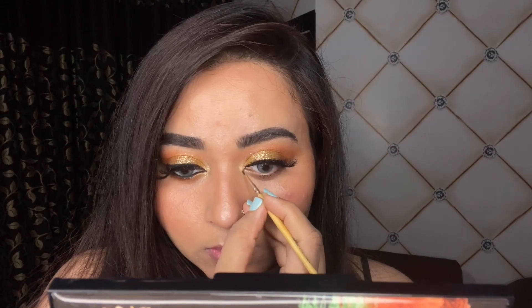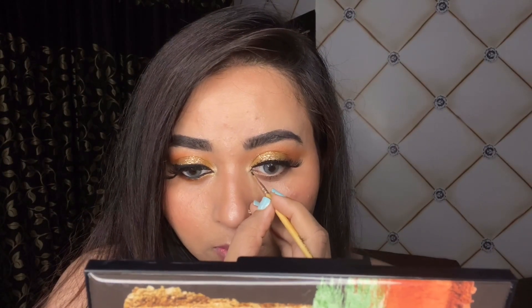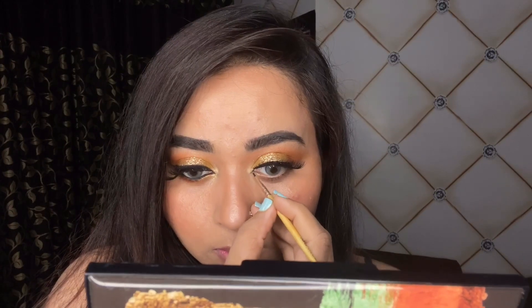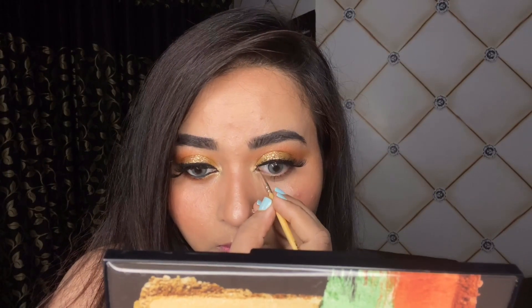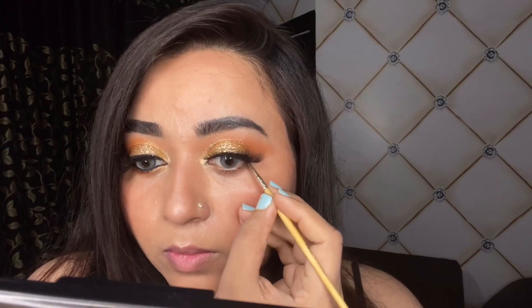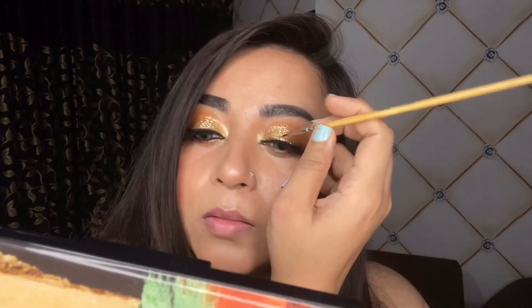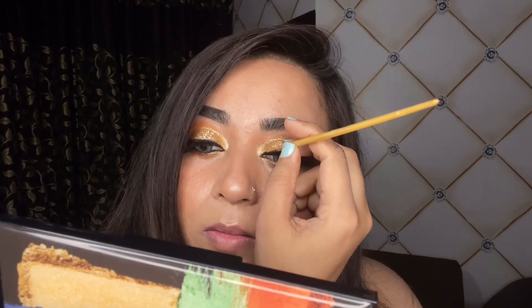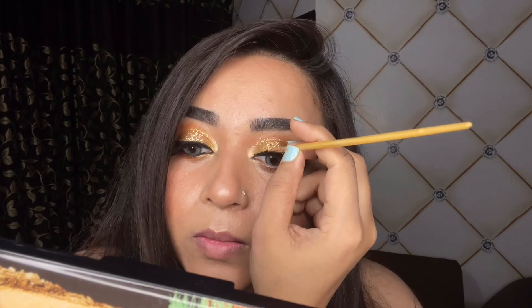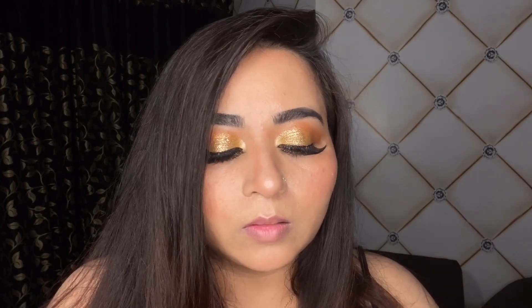I'm just trying to exaggerate the eyeliner in the tear duct area and I really love how it looks — I'm not doing anything crazy, just exaggerating it a little bit. Then I'm connecting it with the lash band, which kind of hides the lash band. Eyeliner is really a personal thing — it depends on your eye shape, the way you like it, and how it suits your face shape.